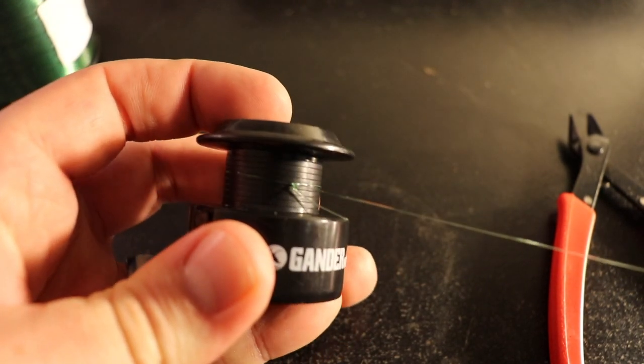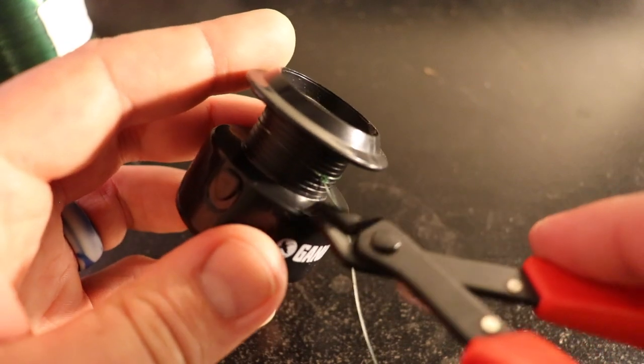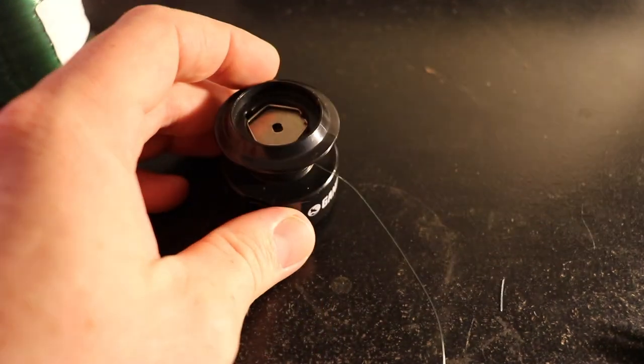Your final step is to snip off your tag end and start reeling on your line. Hopefully this video was helpful — apparently this knot is also called the Canadian jam knot, and it's really great for tying up all sorts of different stuff in the bushcraft world. Hopefully I was able to answer some questions for folks. If you liked this video, hit the like button, leave a comment, and tell me what you thought. If you want to see more videos like this, make sure you hit that subscribe button, check out the channel, and I've got a playlist of videos set up for you. See you next time, bye!